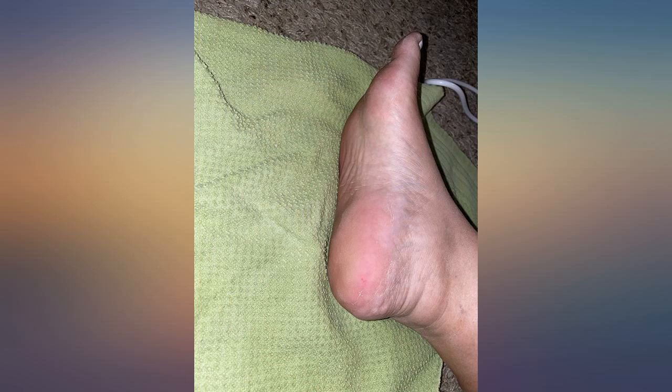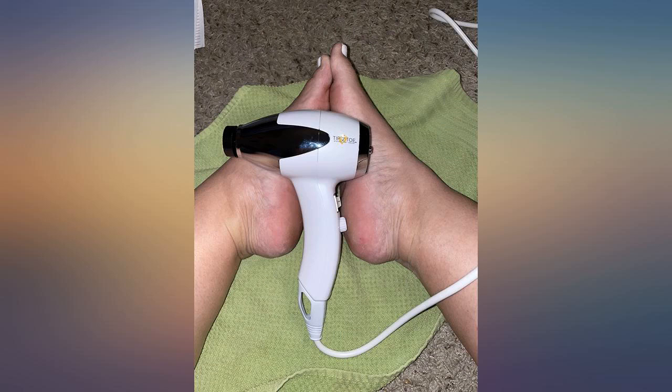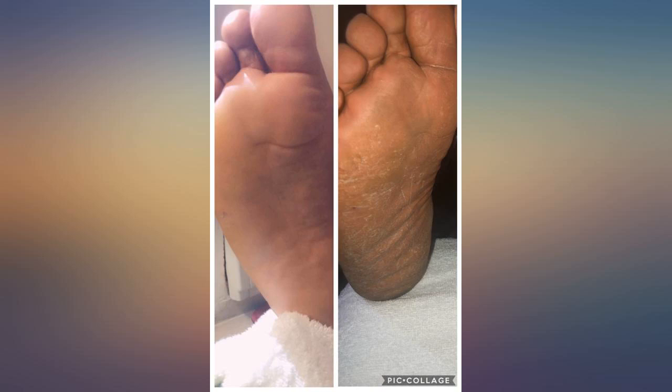I have never posted a picture on a review but I had to share. It's embarrassing, but I want to help others make the choice. Invest in this — it's awesome.